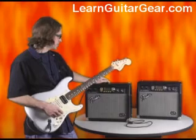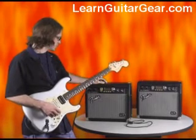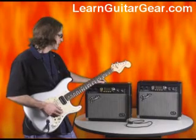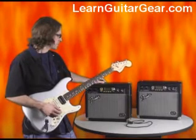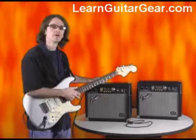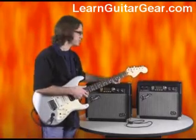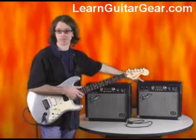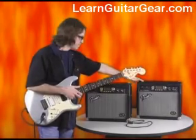What I've done here is modified one of the presets — added some flange, sped the tempo up some. One of the greatest things is I can share my sounds, my customized presets, with other G-Deck users, such as a friend or guitar student, and it's easy to do.